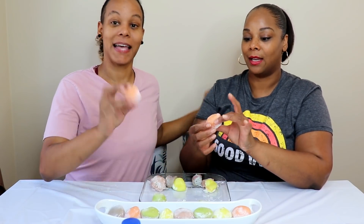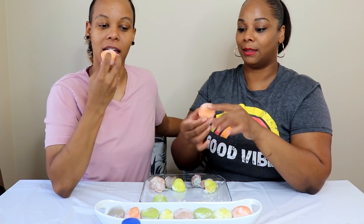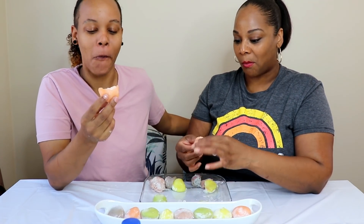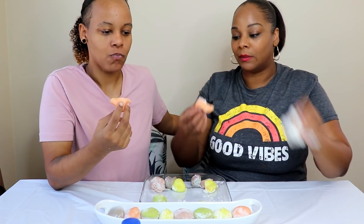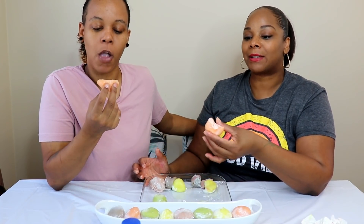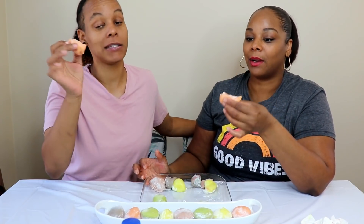Let's get into the plum wine — I'm excited about this one. It's really pretty, kind of like a peach color. It tastes like bubblegum! There's a little something inside — I don't know if that's plum or what. I love all these flavors because they're flavors I've never had in my life. We love trying different stuff.